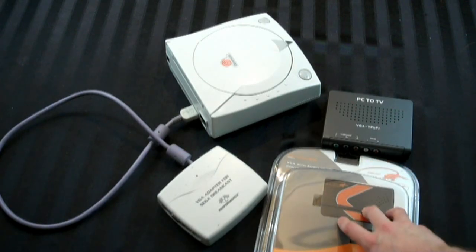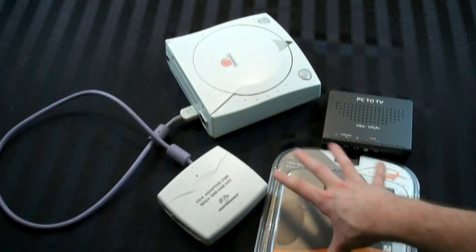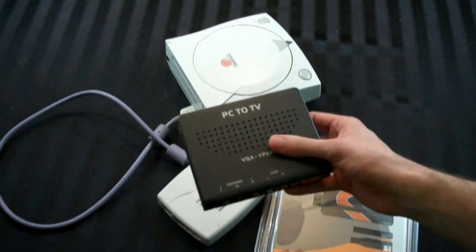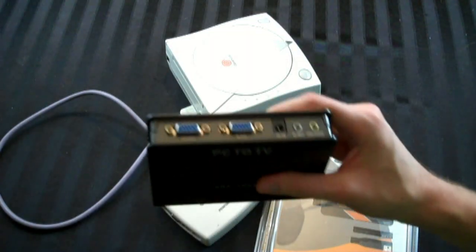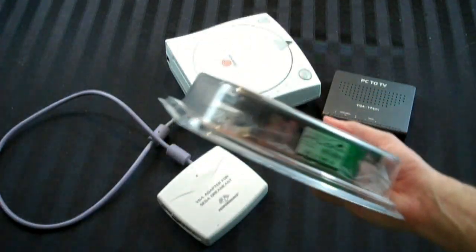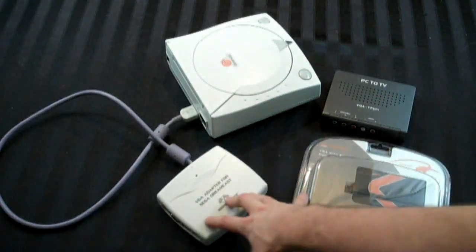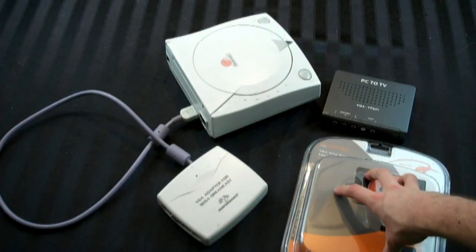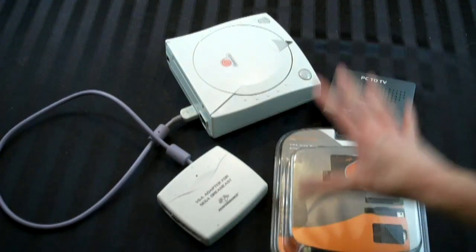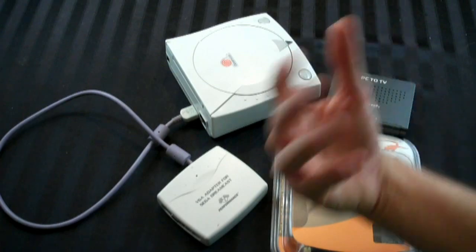It'll connect and give me a 1080p signal. I want to make this clear: I said before that the component box upscales to 720p and it's not true 720p. Same is true here. This will upscale to 1080p, but it will not be true 1080p. It will be 480p cleaned up and upscaled to 1080p. So it's not true, native high definition.